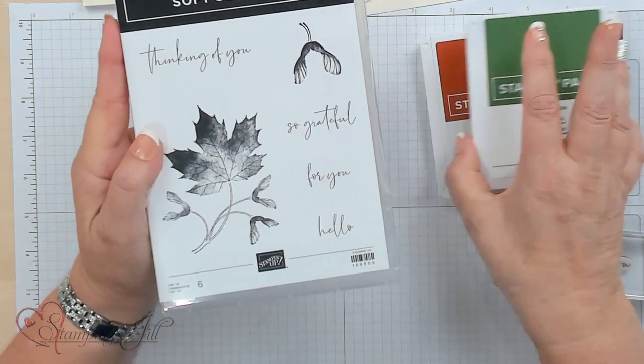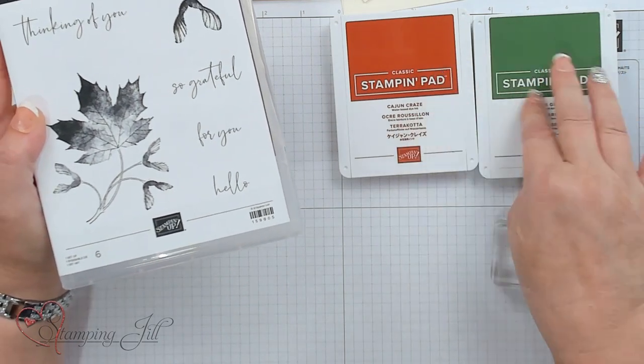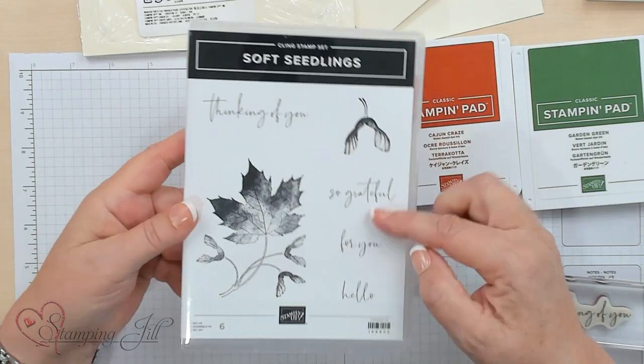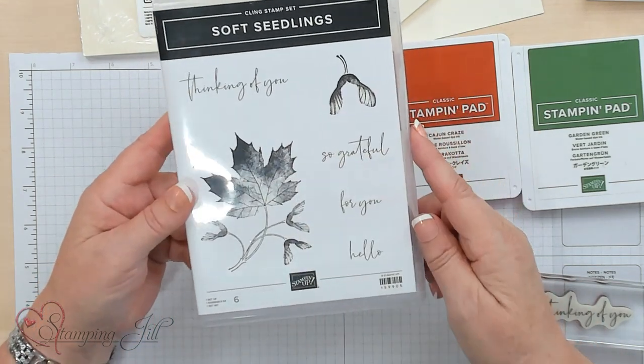I'm just going to use two colors — actually I'll do one color on one card and then two on another card, so you can see the variations of what you can do. I love that there's four sayings in this stamp set, just two main stamps, and there's a lot of options you can do with it.